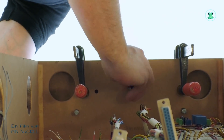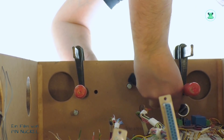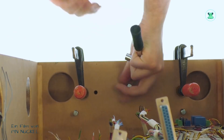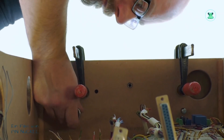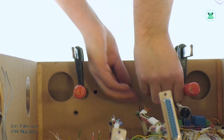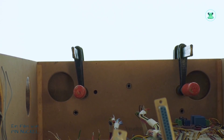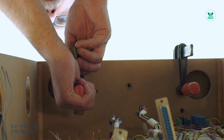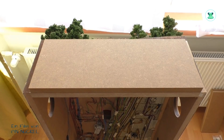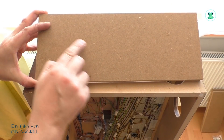Mit der Ratsche wird jetzt die Schraube fest angezogen, so weit wie es geht, dann wieder gelöst und wieder angezogen – immer so ein bisschen im Wechsel. Auf die Weise wird auf dem neuen Brett ein deutlicher Abdruck der Schraube hinterlassen. Jetzt werden die Schrauben wieder entfernt. Nachdem ich alle drei Schrauben einmal komplett durchgedreht habe, kann ich die Schraubzwingen wieder entfernen. Wenn ich das Brett jetzt rumdrehe, seht ihr die drei Abdrücke von den Schrauben – dort werden jetzt 6 mm Löcher gebohrt.